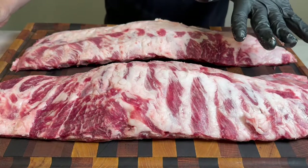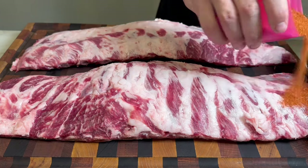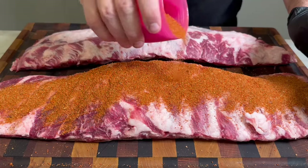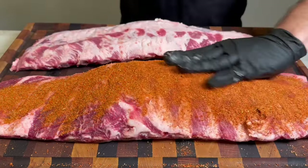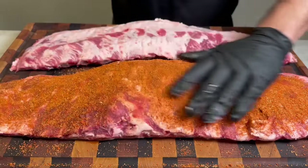We've got a beautiful pair of pork spare ribs here. To season them up, we're going to use our favorite barbecue rub. Use whatever you'd like and just spread it liberally on, then have one gloved hand here just to make cleanup easier and rub that all in there.